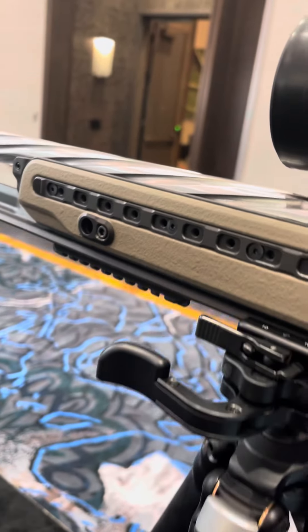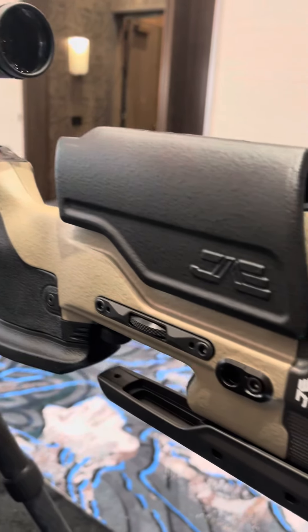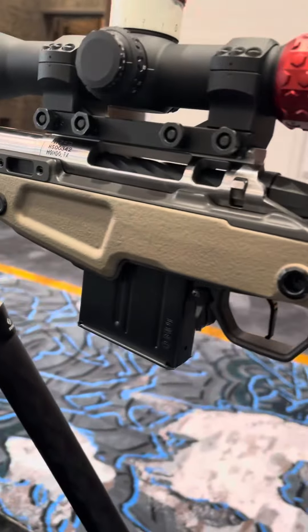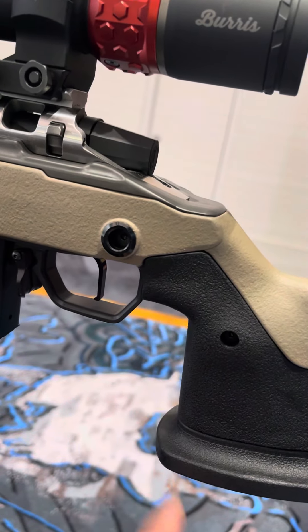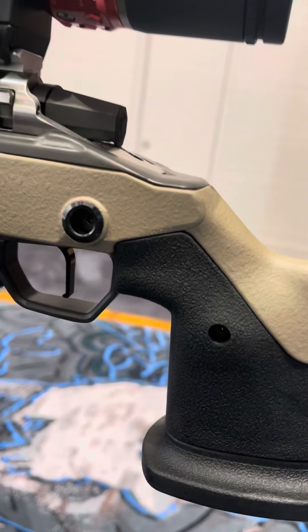Those are still things that have to be finalized, but this does look a lot like the OG. Honestly, most people wouldn't be able to tell the difference between this and an OG. Some of the revised features are going to be, obviously, first and foremost, a lot of people asked for a vertical grip. This is a seven degree angle, so not like truly zero, but it's pretty close.